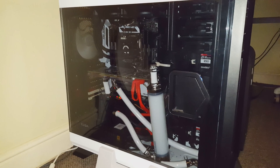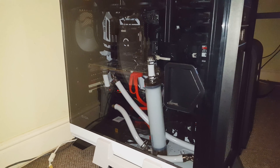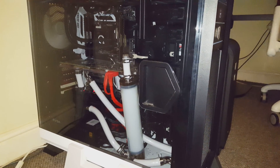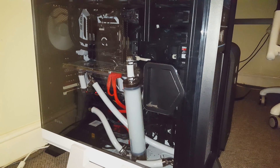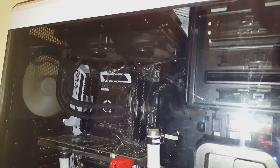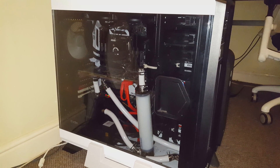Here's the system all ready to go — ready for gaming, ready for editing. I'm going to get some white LEDs in there to light up the innards so you can actually see the coolant flowing. Thanks for watching guys, hope you enjoyed it, hope you learned a little bit, and I'll see you in the next video very soon.